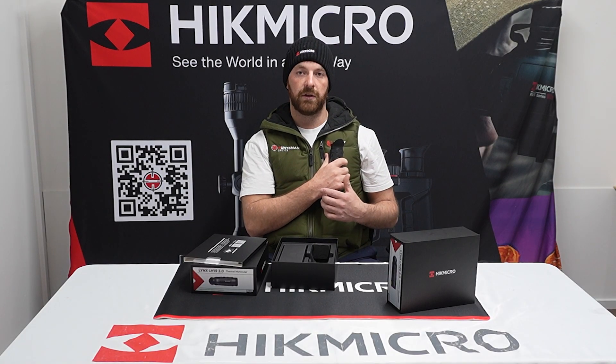They also have a new ergonomic design, making it easier for one-handed use. For the New Zealand hunter, this is going to be great to shove in your pocket, as well as on your bino harness, which is going to be amazing.